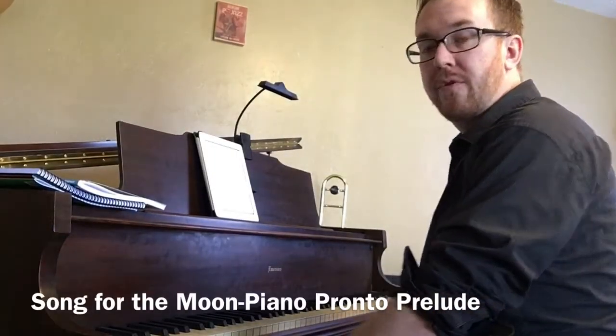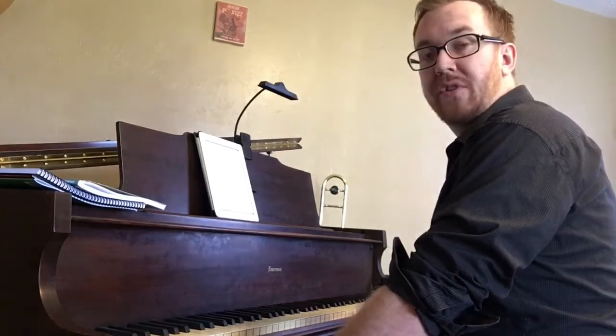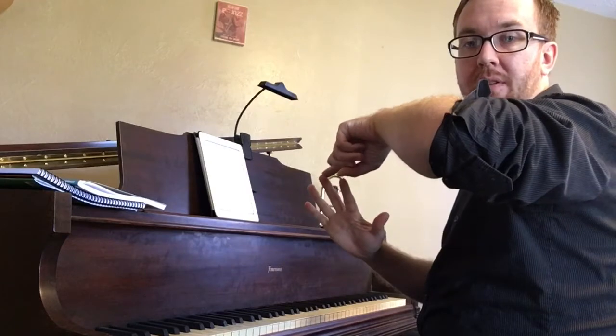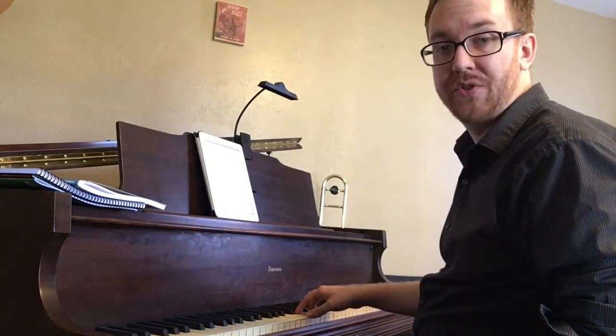This song is 'Song for the Moon' in Piano Pronto Prelude, and we are using our first three fingers of the right hand — so thumb, pointer, and middle finger — and we are using our first finger on middle C.